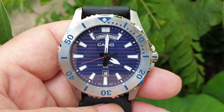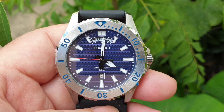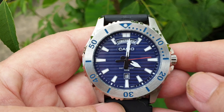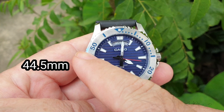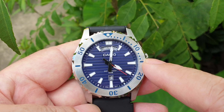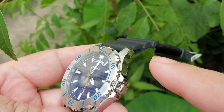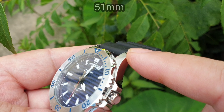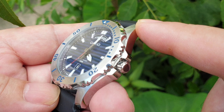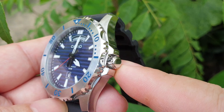Let's have a look at the case itself. The case size is 44.5 millimeters, which is quite a large watch, with a lug-to-lug size of about 51 millimeters. The crown is unsigned and is not screw-in.